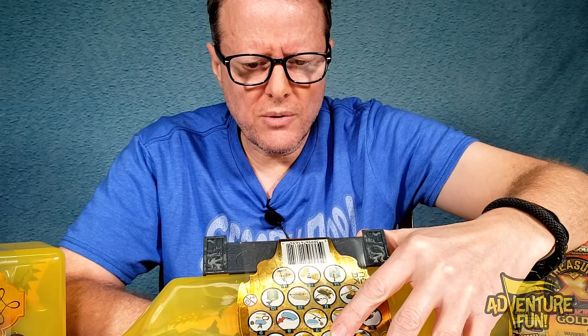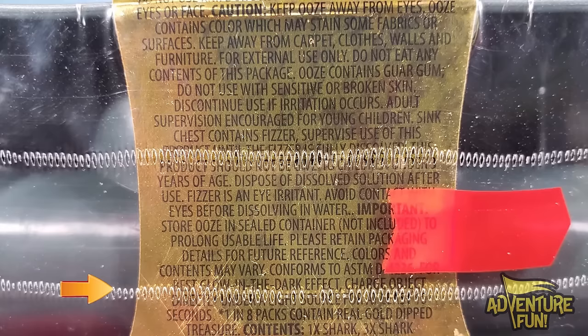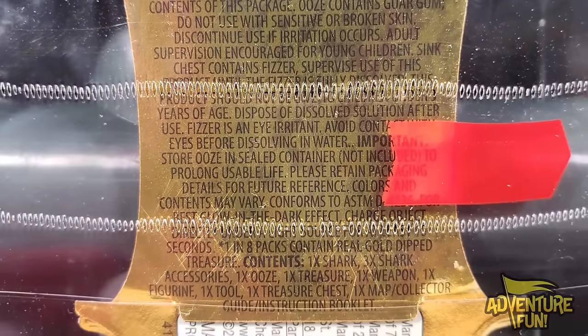Now this is interesting - for best glow-in-the-dark effect, something in here glows in the dark, because I don't recall the green bottle having anything that glowed in the dark. For best glow-in-the-dark effect, charge object directly under a light source for at least 10 seconds. I wonder what's going to glow in the dark! One in eight contains real gold dip treasure - which is what we want - but we also want the shark and the accessories: the ooze, treasure chest, weapon, figurine, and map.